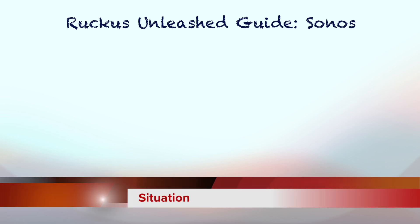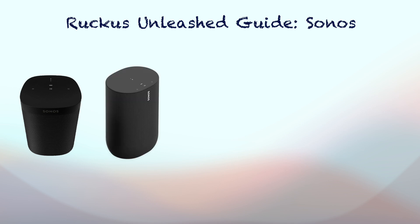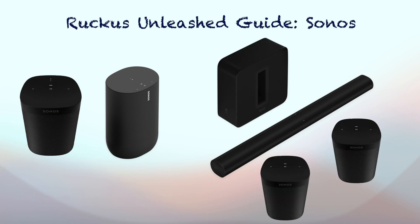I currently have the following Sonos speakers setup: Sonos One second generation as a standalone, Sonos Move 1st generation, and Sonos Arc 5.2.1 home theater setup with 3rd generation Sub and Sonos SL rear speakers. On my Ruckus Unleashed default Wi-Fi setup, I was able to connect Move 1 and Arc, and the app even recognized the Sub and SLs. However, I was not able to group the home theater setup despite resetting each speaker. None of the speakers in my setup were wired.